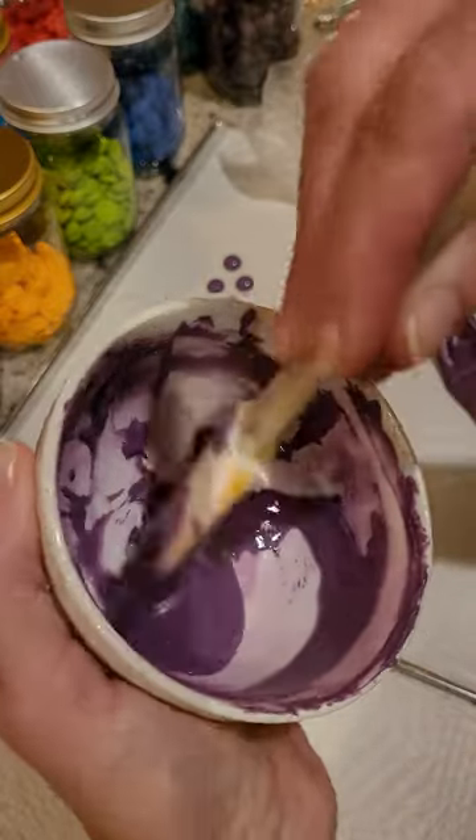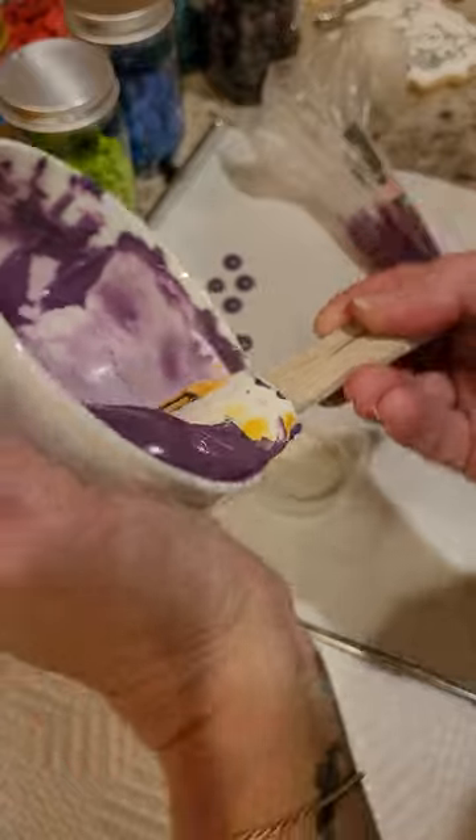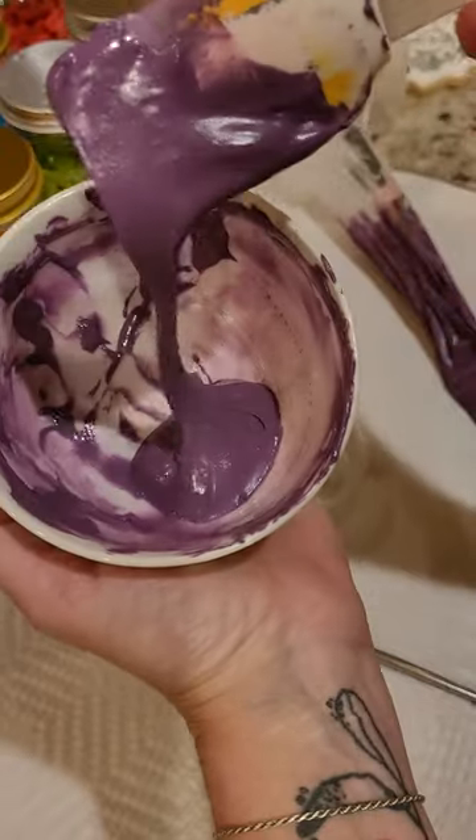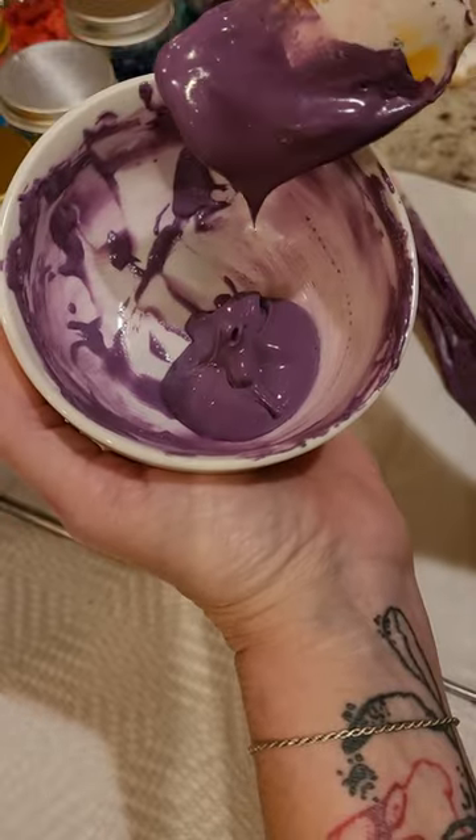...sounds like a lot of color, but remember they're going to be painting with it too, so a lot of that color gets used up. I make it pretty much like a soft toothpaste consistency.